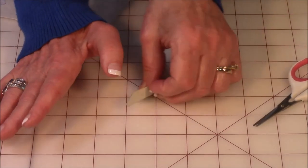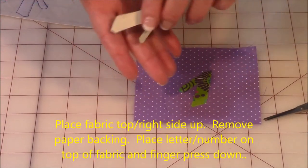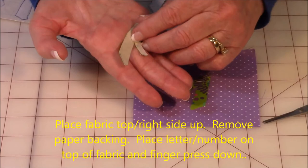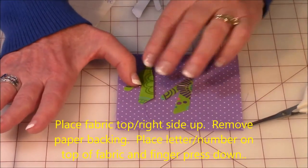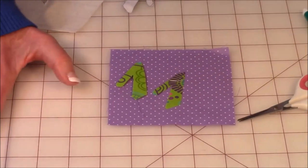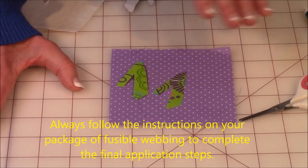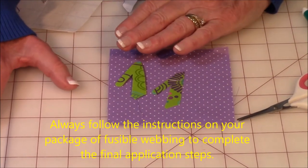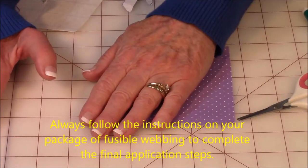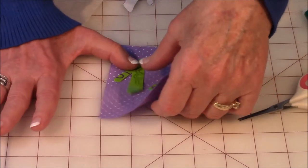Now take the fabric you want to put it on. Take off your last piece of paper and put it down. Finger press it down, then follow the instructions on your package of fusible webbing. Mine says to put a damp cloth over it, set your iron to cotton with steam, hold the iron down for 15 seconds, and then it's permanently fused on.